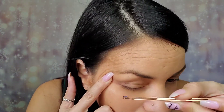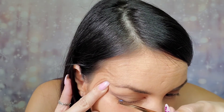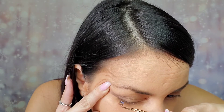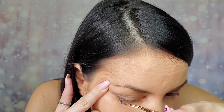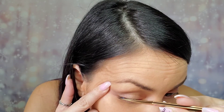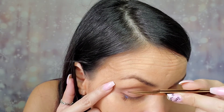Now that 15 seconds have passed and it's gotten a little tacky, we can go ahead and apply our first segment. I find it helps if you just hold a little bit here and just shimmy it right up to your lash line, and just lay it right on top like that.